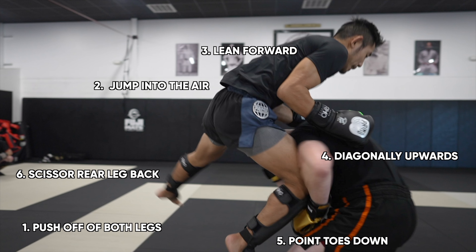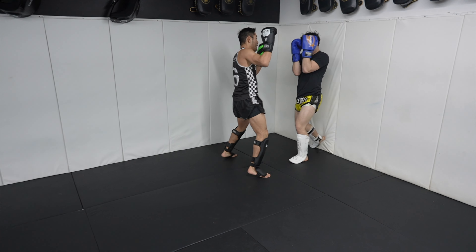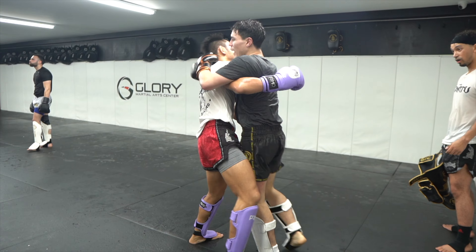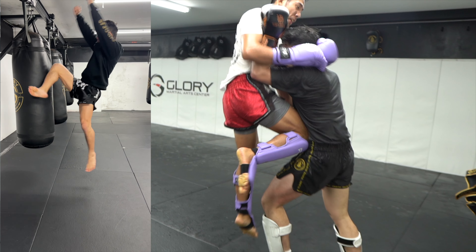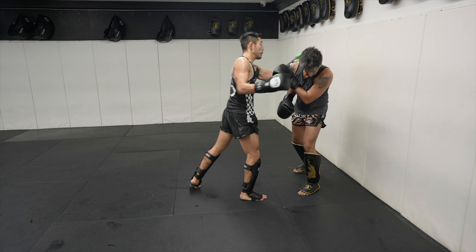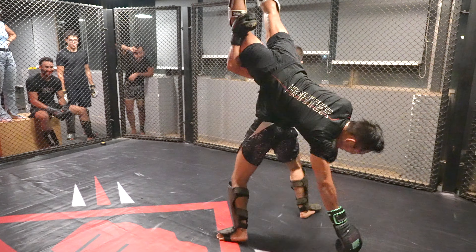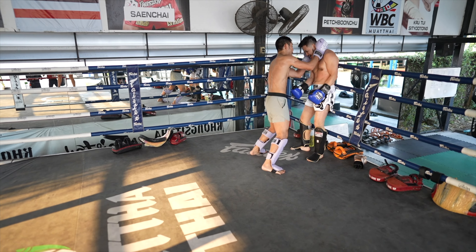Number six: we want to scissor our opposite-side knee backwards for more balance and power from the scissoring motion of our legs. Here is another jump knee I would consider landing well but not perfect, as I did not scissor my opposite leg enough, generating less power. Another jump knee landed well but not perfect — I didn't scissor my opposite leg back at all and didn't lean forward over my opponent's head, causing me to throw the knee completely upwards, which risks falling backwards. In another, I only pushed off one leg, generating much less power. Nevertheless, I still consider these decent knees, and here are a few other decent jump knees that landed.